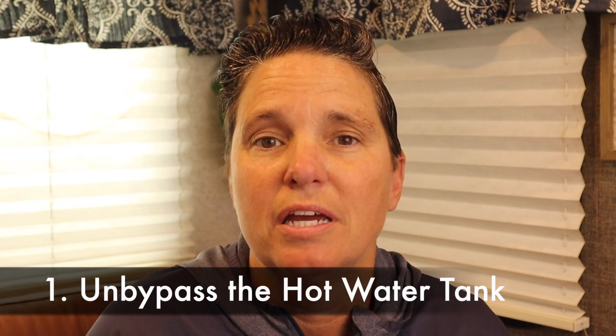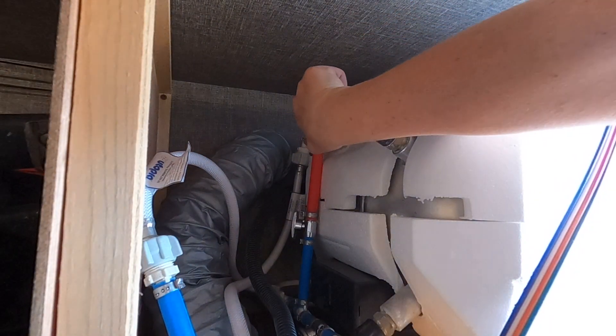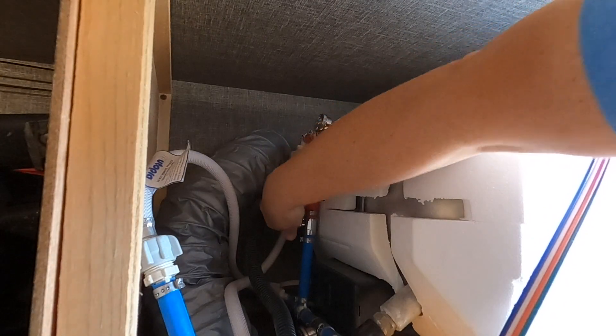De-winterizing your RV can seem like a daunting task, but it doesn't have to be. If you just follow these simple steps — the first thing you're going to need to do is to find your hot water heater and un-bypass it. When the RV was winterized, the hot water heater was bypassed so that no antifreeze could flow into it. You want to turn the valves so that they go with the flow of the pipe. This will allow water to pass into your hot water heater.